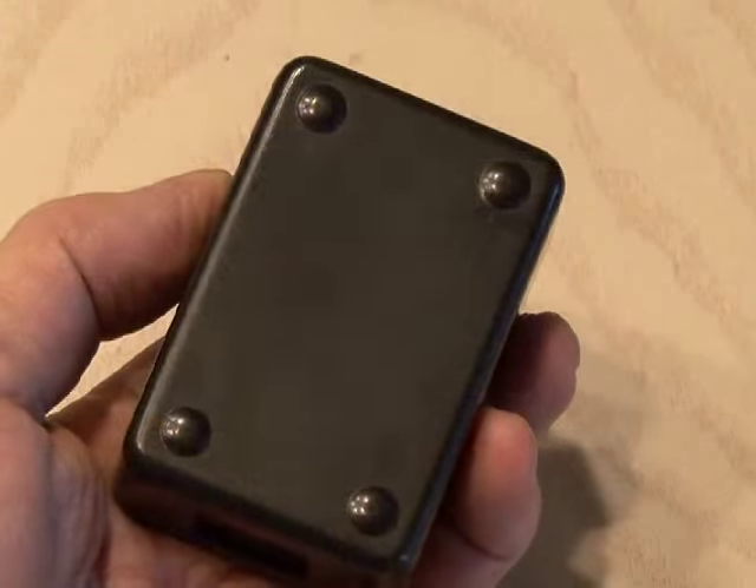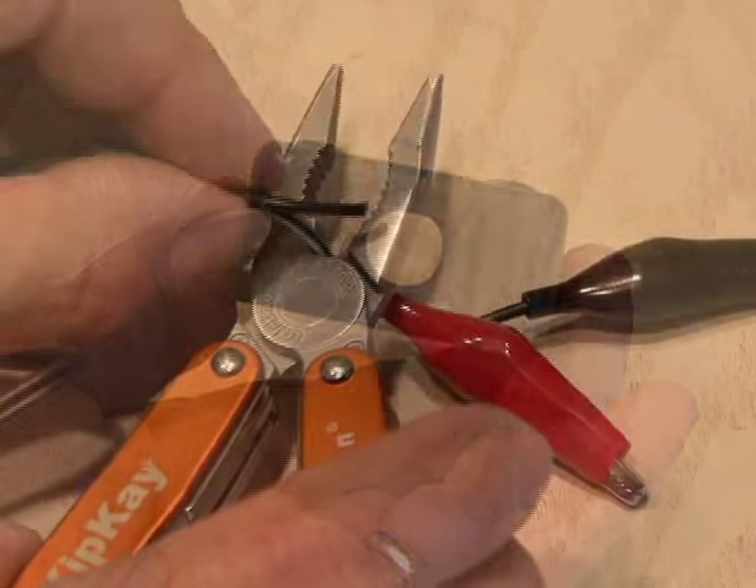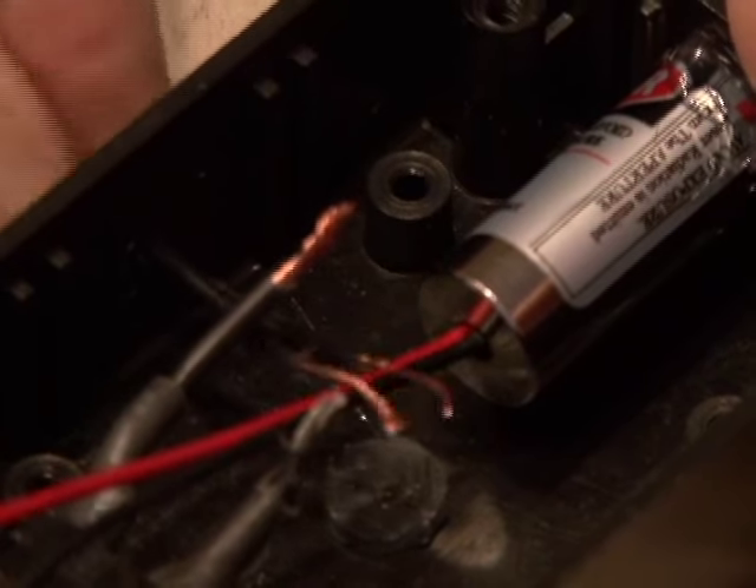Now it's time to get our laser box going. I drilled a hole for the switch and a hole for the laser that I mounted with hot glue. I cut off the two ends of the AC adapter and ran them into the box and wired everything up.